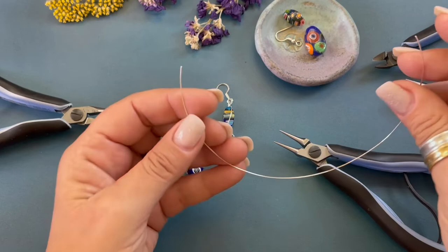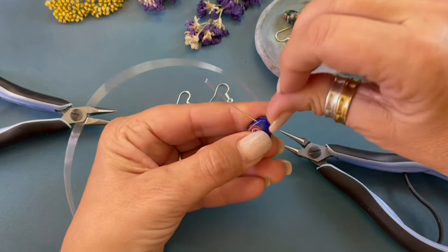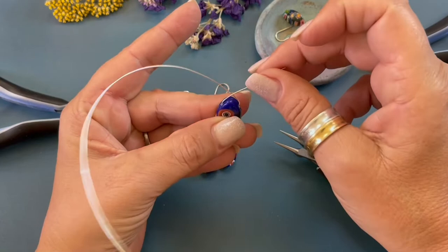So we're gonna string our millefiori teardrop right about there and we're gonna bend the wires upward. So it looks like that. We want to make sure there's a little bit of movement at the top of the bead and we're gonna turn it on the side.